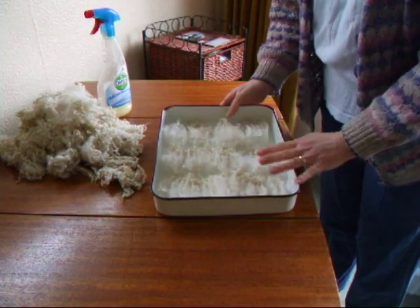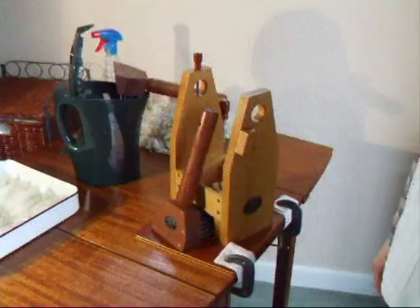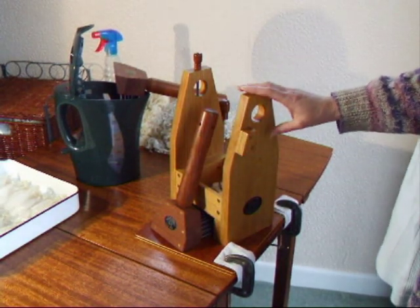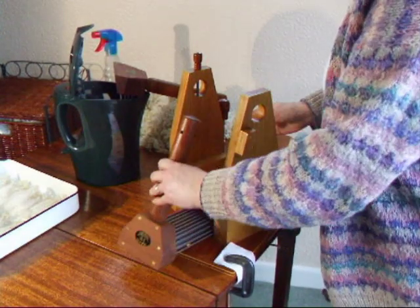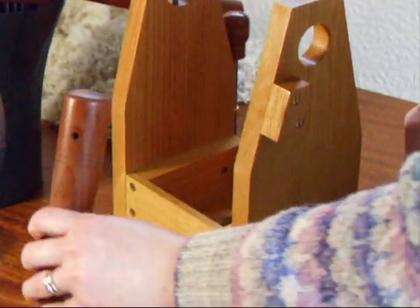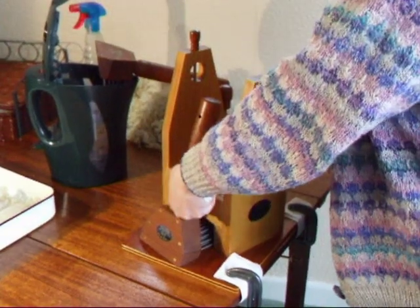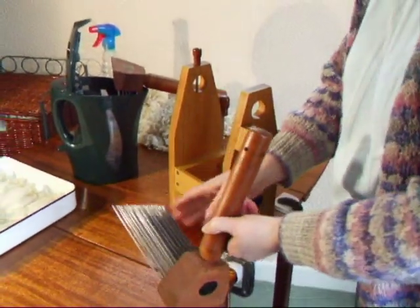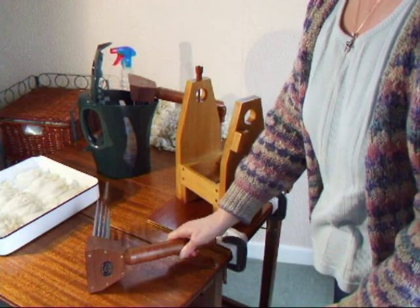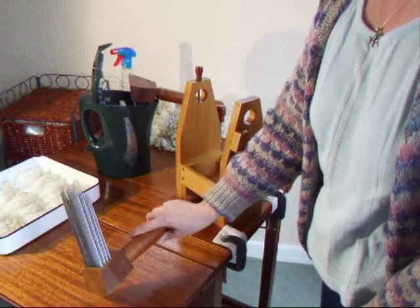Later on you can have one batch resting while you're working on the other batch. A set of English combs usually comes with a mounting pad as well. The little box in the top is handy for keeping your bits and pieces and tools in, and there's space underneath to store your comb when it's not in use. You must always remember that these are quite sharp, so be safety conscious — any comb you're not using, please leave it lying flat, don't have it with the spikes upwards.